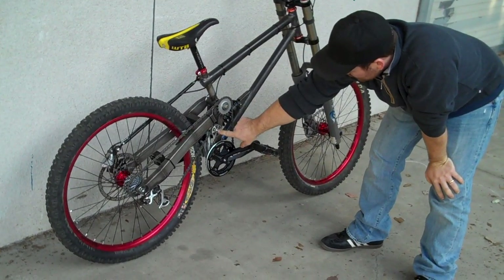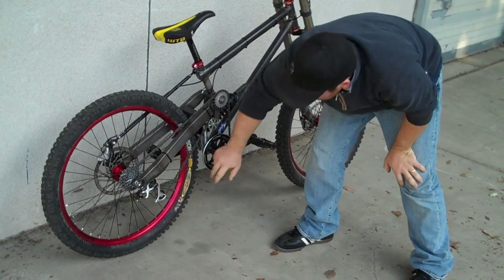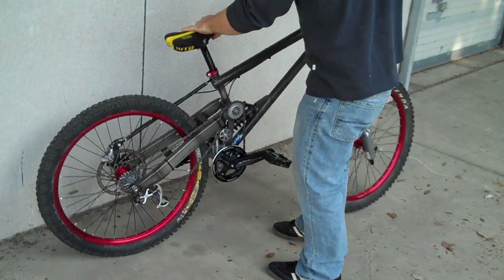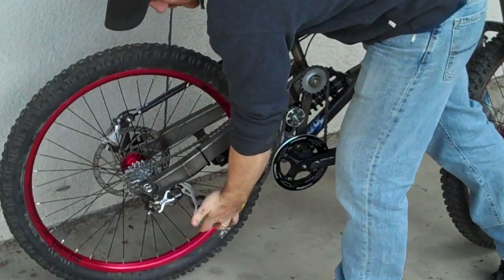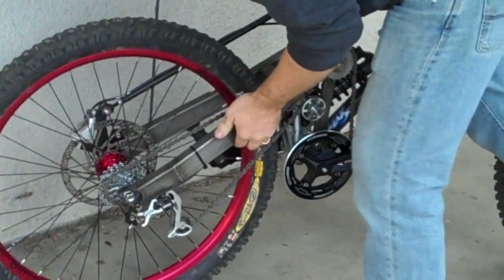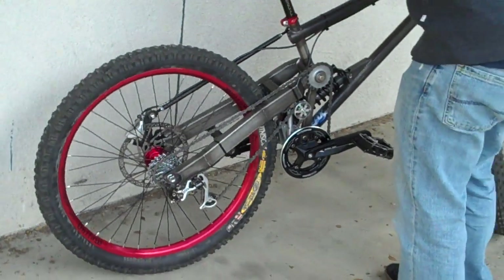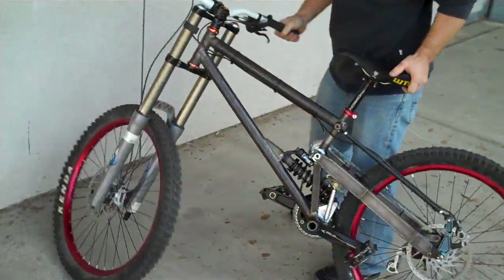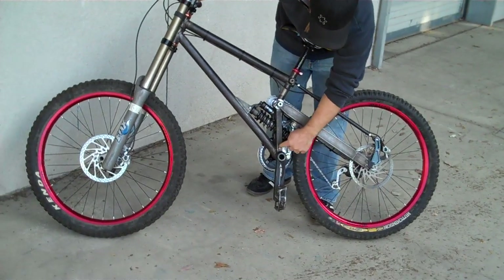The idler down here keeps the derailleur independent from the suspension, so as you compress it, the derailleur doesn't slack at all. This reduces chain slap. The linkage on this side is a triangular rocker, like on formula cars.